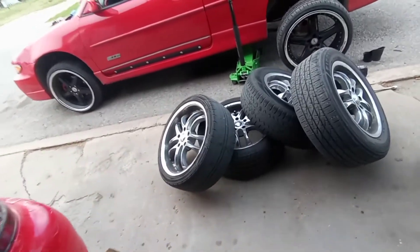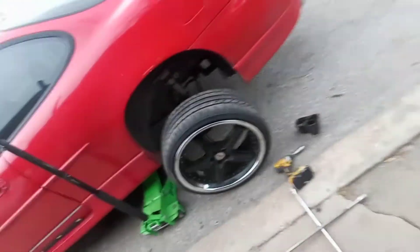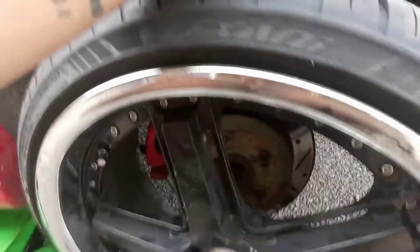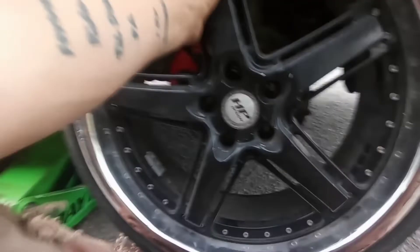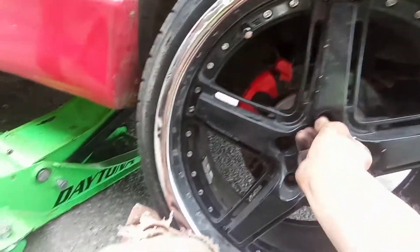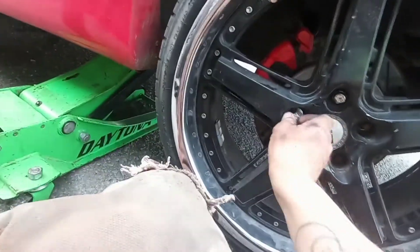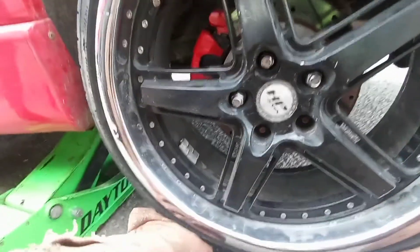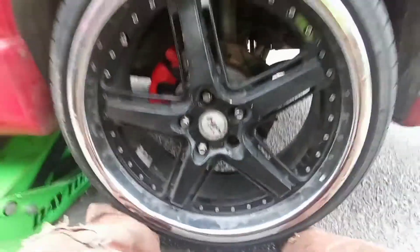I've already got all the other three swapped — this is the last one. Just wanted to give you all an update showing I'm swapping these things. Nice and balanced. Shoutout to my dad's job, Cecil's Tire and Jinx, for getting these done for me on short notice. I'm gonna get these lug nuts back on and give you guys another update.